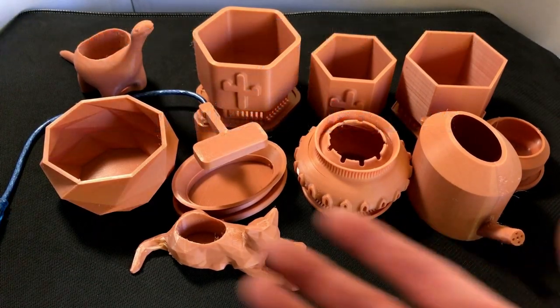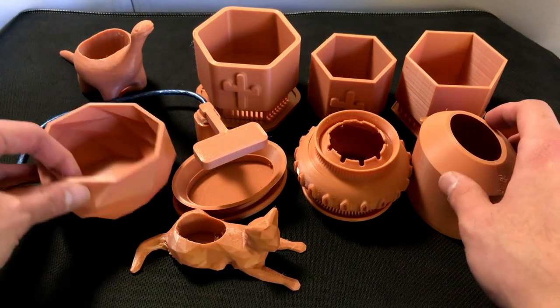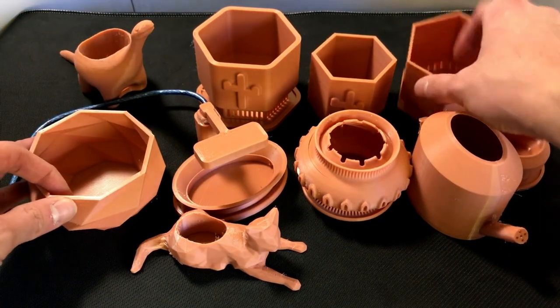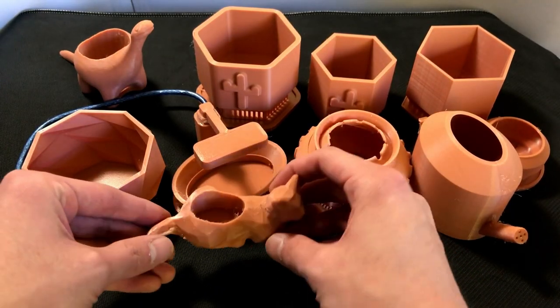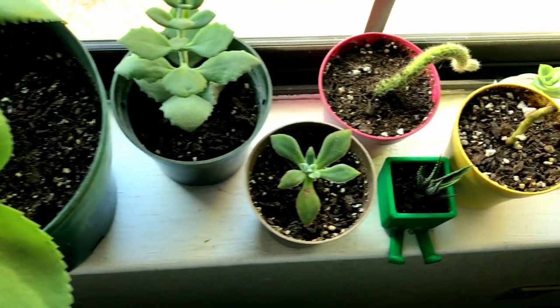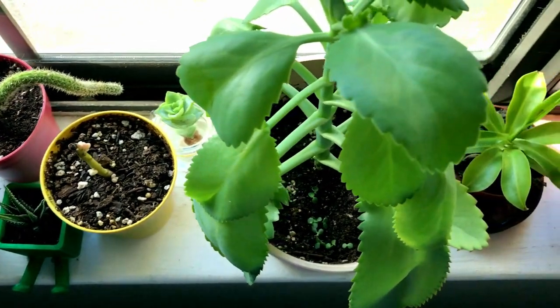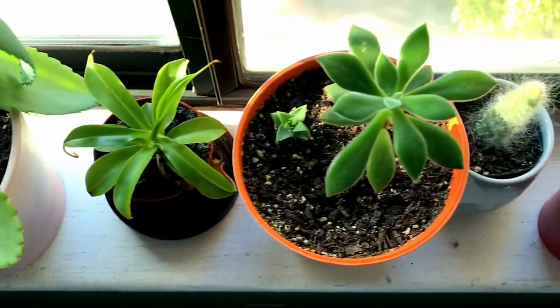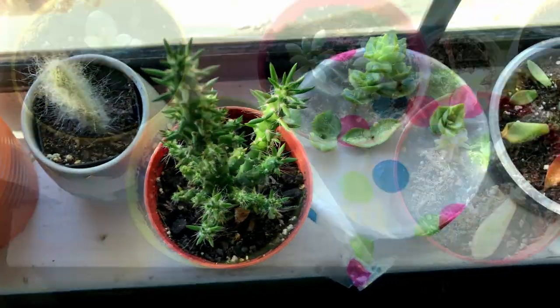Mike the maker here. Today I've got a grand assortment of planters. I printed all of these up and I had a lot of fun with it. Some of these are from Thingiverse and some of them are my own creations, and I'm really excited to share it. Recently my fiancée has developed a bit of an obsession with plants and succulents, and I decided I wanted to help her out and print up some different pots for her.